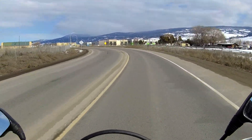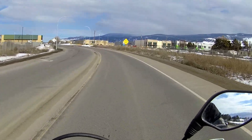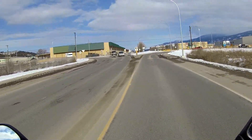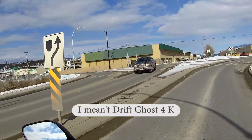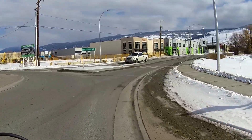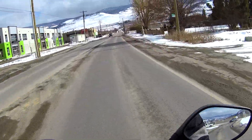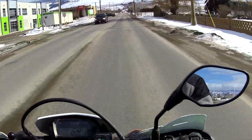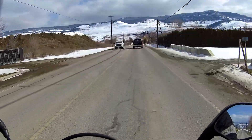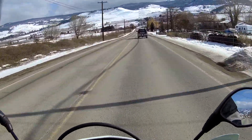Well, good morning. I got a new helmet — it's the Biltwell Lane Splitter. I mounted the Drift Ghost HD camera on it, and we'll just do a little sound check. Then I'll go back home and show you the helmet, how I mounted the camera, and how I routed the mic and so forth.